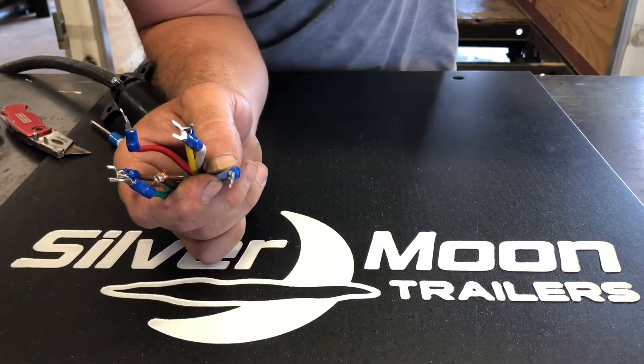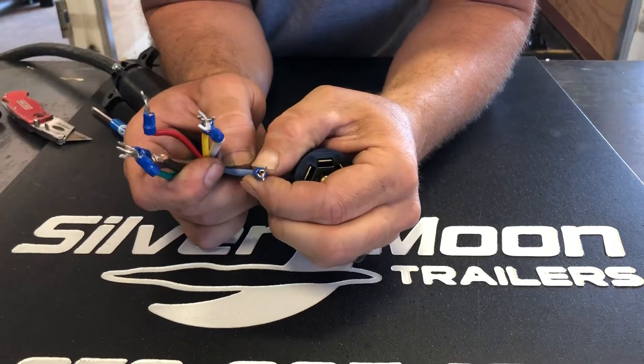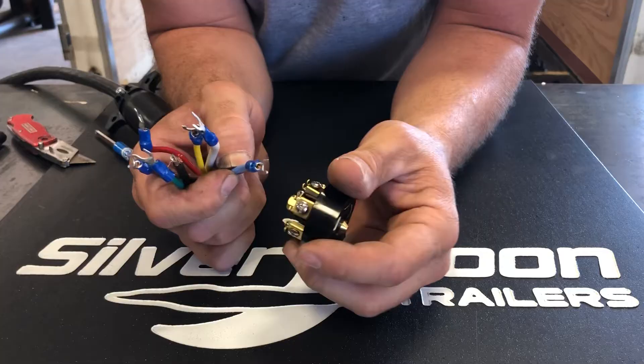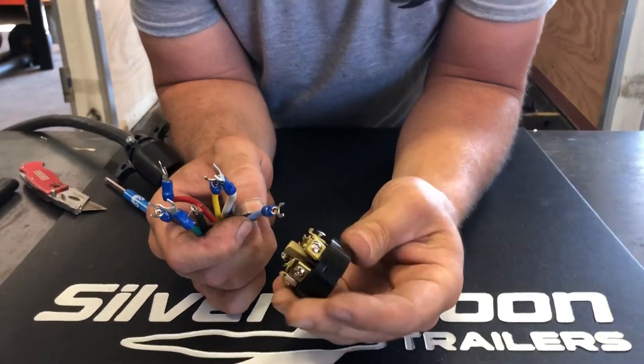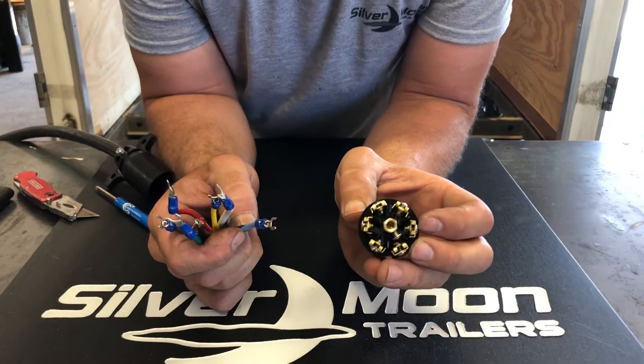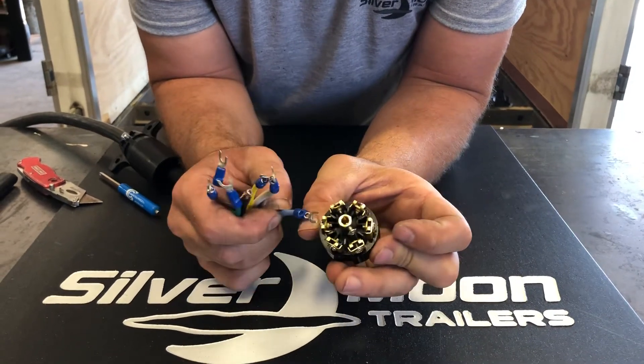Each one of these wires, you want to make sure you get a good spade on there and crimp it on real good and tight where it won't come loose. And you want to start off — when you're looking at your plug, it's got all your...